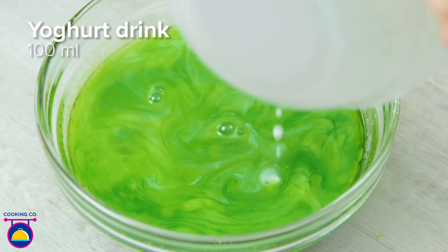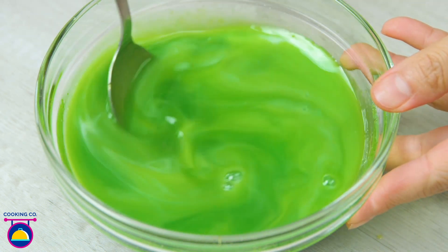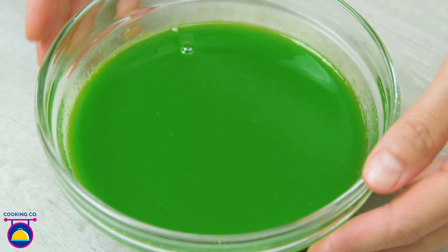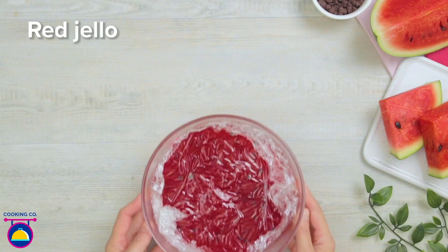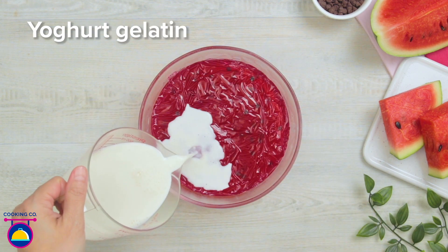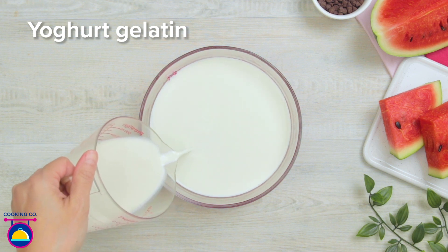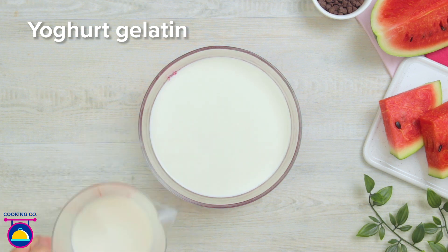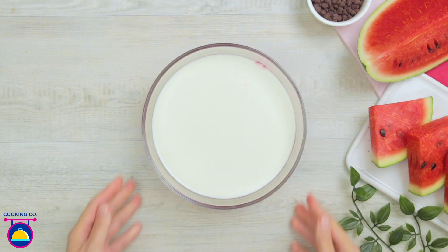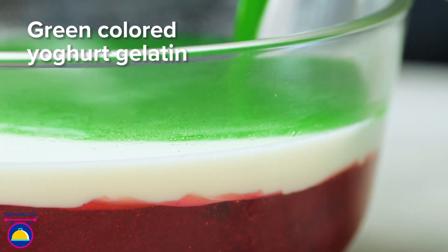We're going to add 100 millilitres of a yoghurt drink — you can buy this ready-made or simply mix some milk or water together with yoghurt. Stir that all in so it becomes a kind of cloudy green liquid. Our red jello is ready — fantastic! We pour the yoghurt-gelatine mixture on top of the jelly, then stick our bowl back in the refrigerator so the white layer can set. When it's set we're going to add our third and final layer — the green coloured yoghurt-gelatine layer.